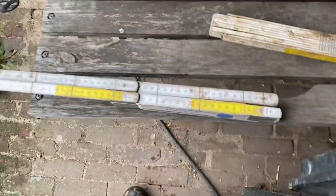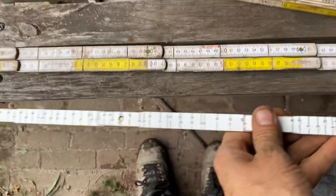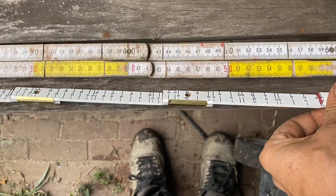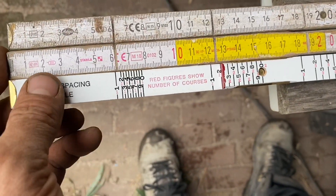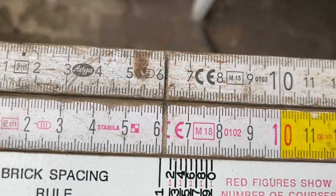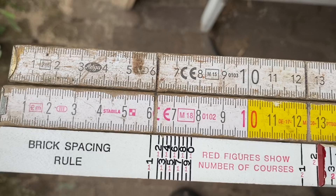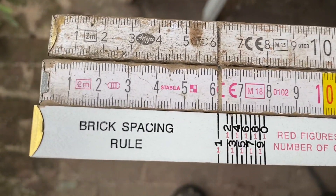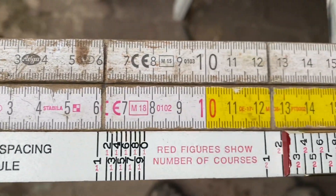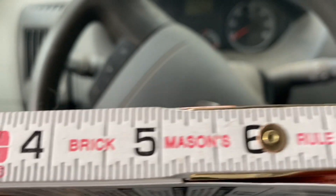Now, the Lufkin — we can make a comparison. If I put my Lufkin beside it, the most common courses we use are not on the Lufkin, but then I use my ruler. Actually, in between the one and the two we have the most courses — most of our brickwork is like that. Lufkin rugged brick mason's rule.